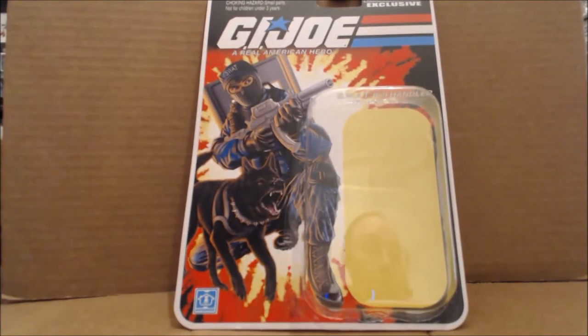Hi everybody, it's your old pal Chuck, and I am excited to bring you today's review. Over the Black Friday weekend, friends of the What's on Joe Mind podcast and sponsors Kokomo Toys were having a little bit of a sale, and I was able to pick up from the GI Joe Collectors Club figure subscription service 2.0 Wide Scope.